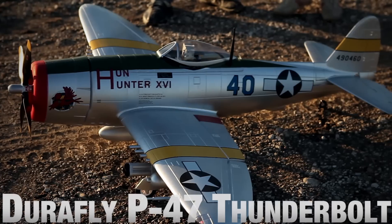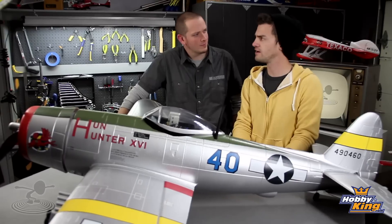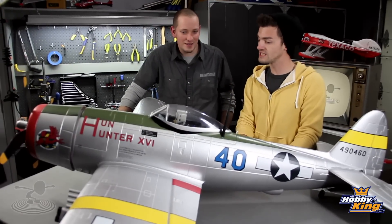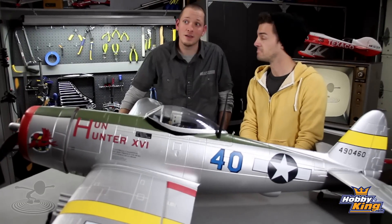Hey, welcome to Flight Test. I'm Josh. This is Josh. Hi. Today we're talking about the HK P-47 — and more specifically the P-47D Thunderbolt, Hunt Hunter 16, 65th Fighter Squadron, 57th Fighter Group, 12th Air Force. To be specific.